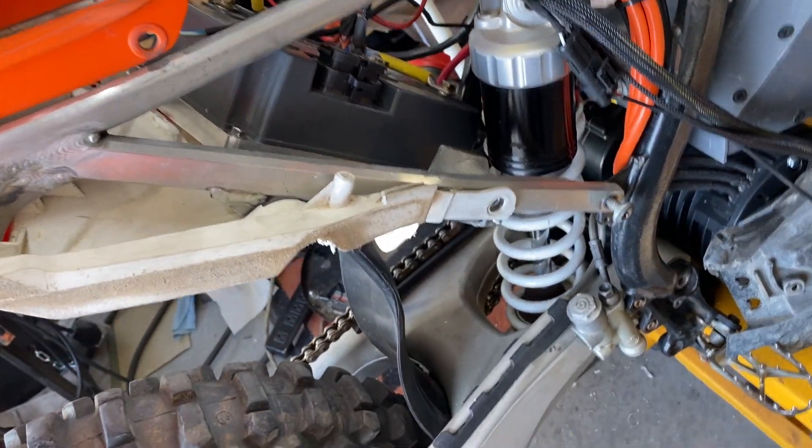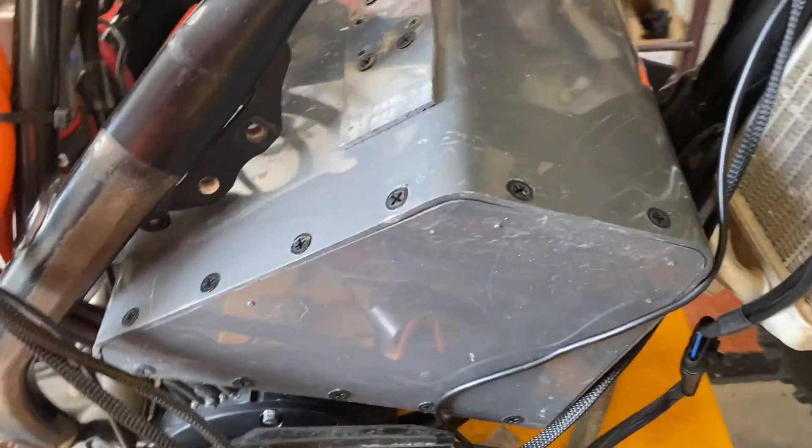We got it all wired up — just temporary. You can see the wires are kind of just dangling down there. I have the battery off my Kawasaki, which is 72 volt.